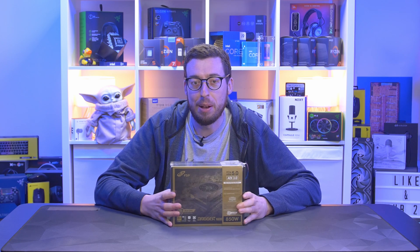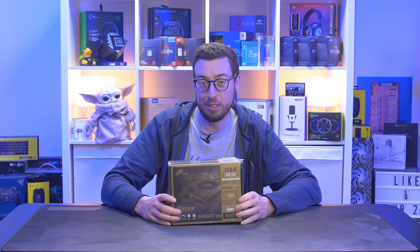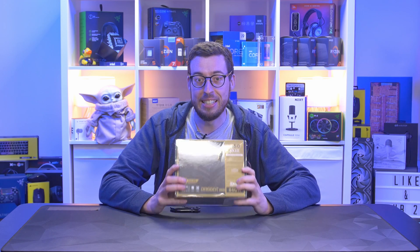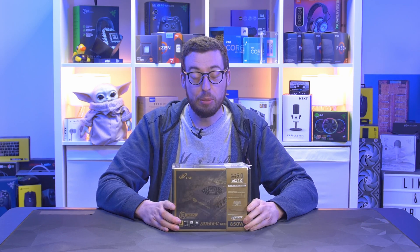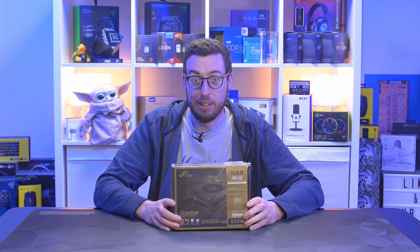A couple of weeks ago I looked at an FSP power supply that I thought was going to be the right size for my Hyte Revolt 3. Turns out it wasn't, but I have now got the right one. This is the Dagger Pro 850W ATX3 SFX power supply. So let's crack into it and have a look.